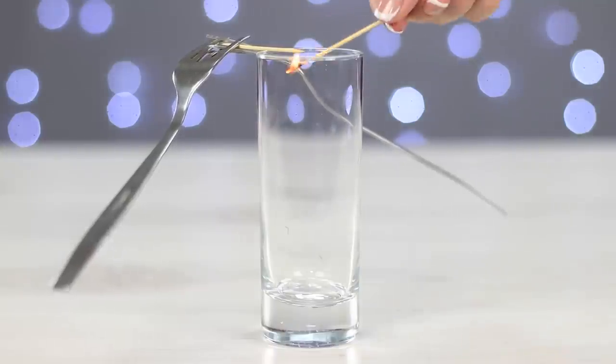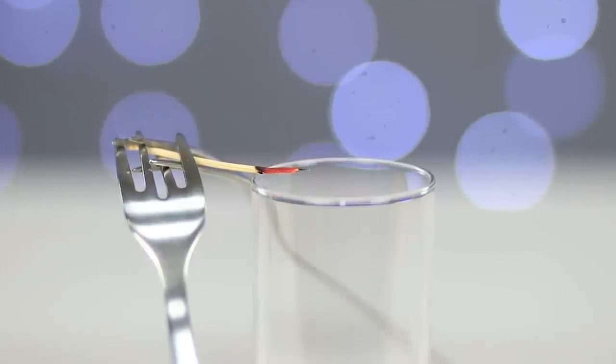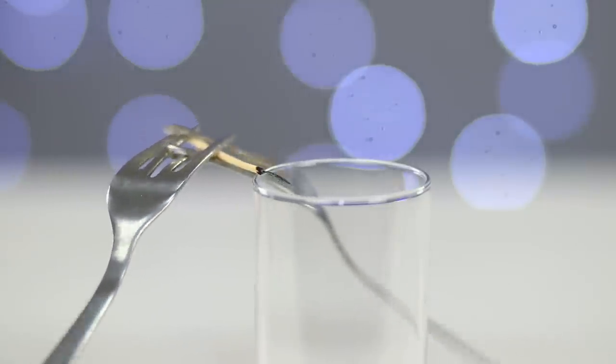But that's not all! Light the toothpick on fire! The forks are hanging on the end of the burnt out toothpick. We can even give them a little push! The wow effect is guaranteed!